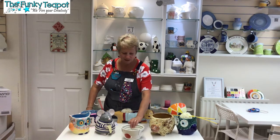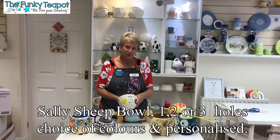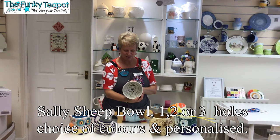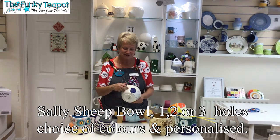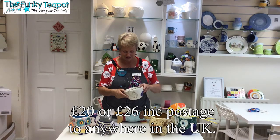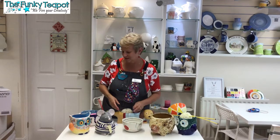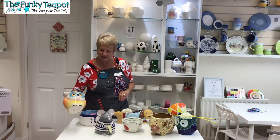First of all, we've got Sally Sheep on the outside, and there she is again in the bottom. We can personalize these with the colors of yarn that you would want, and she's just got one little hole for the wool to come out.